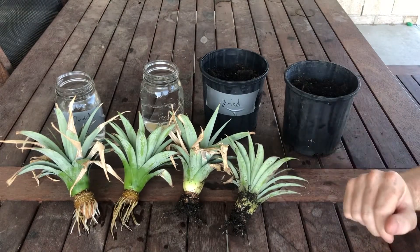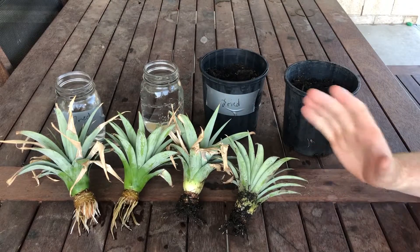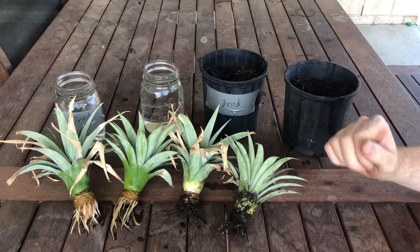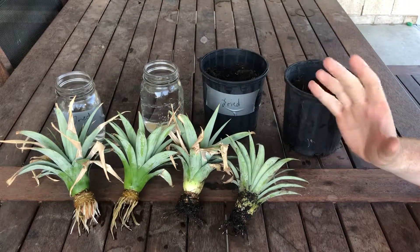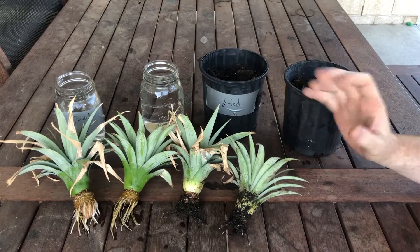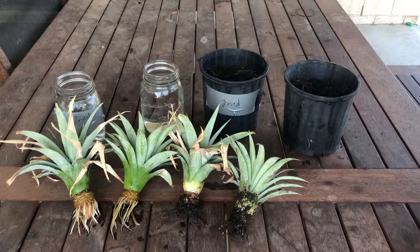Conclusions: the water method is indeed faster. We can't really say anything definitive about dried versus fresh, which perhaps means don't bother drying them. But whatever method you use, they'll grow just fine. Thanks for watching.